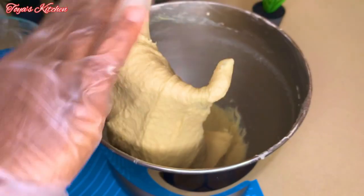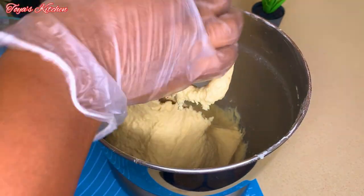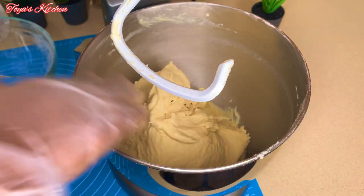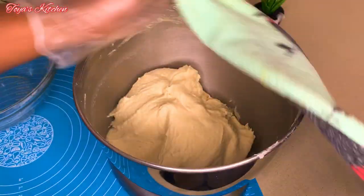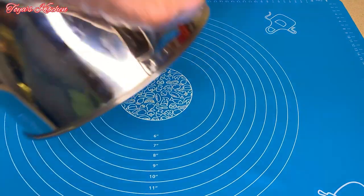This is what your dough should look like. It might look sticky but this is exactly the texture you want — the softer the dough, the softer your bread. I'm going to knead for 10 minutes and allow it to come together before moving on to the next step.